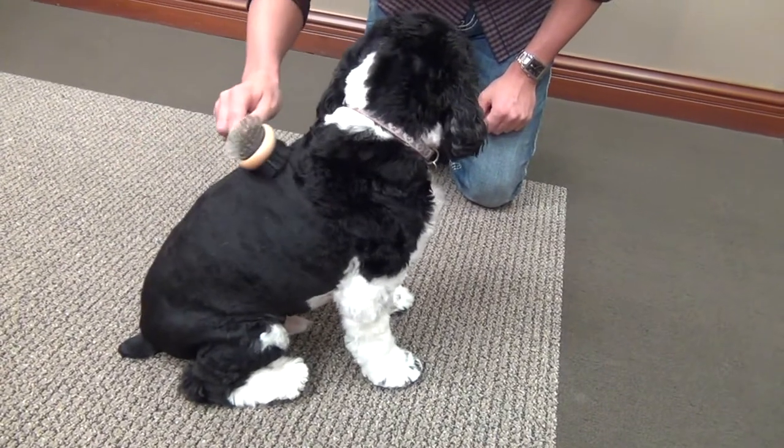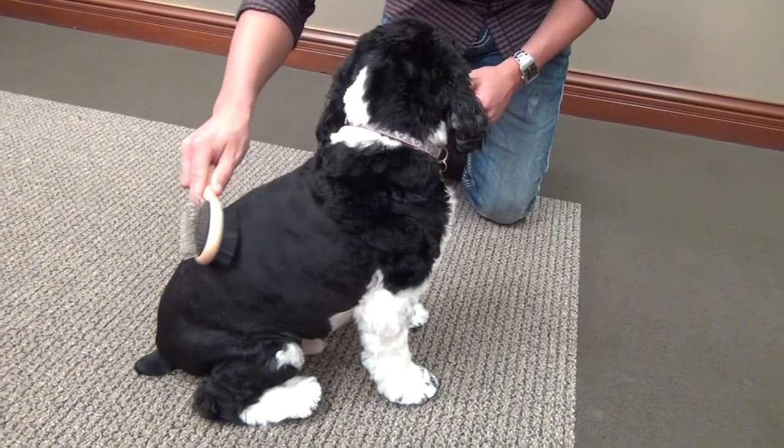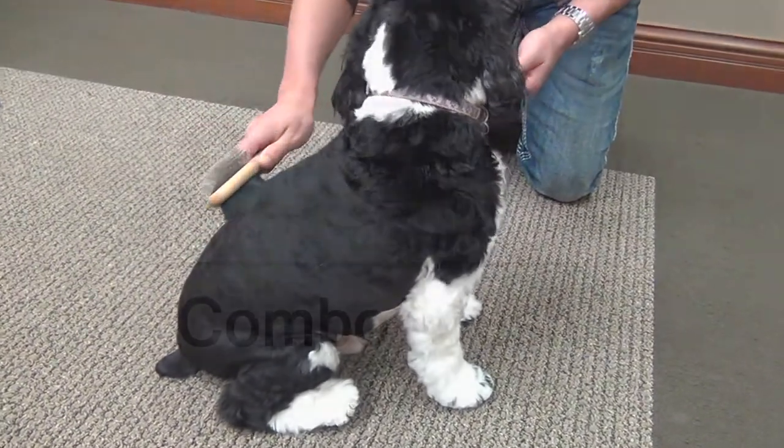When brushing your dog, start at the head and move towards the tail, then down the legs using long strokes that follow the direction of hair growth.